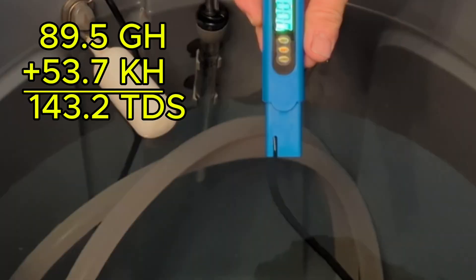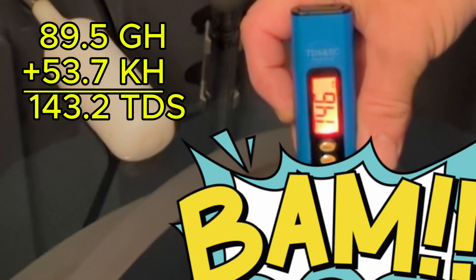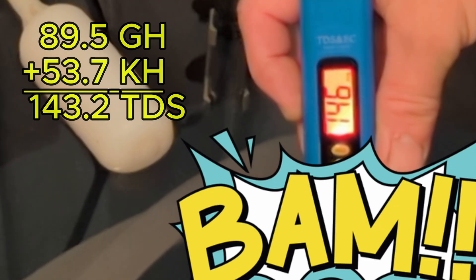You see some people say to go to 100 TDS — it all depends on your targets and what you're looking for. I have hard water fish, so they need that GH to be up a little higher.